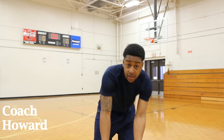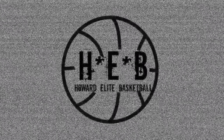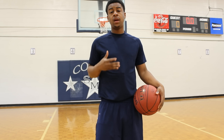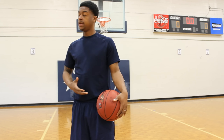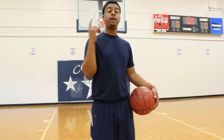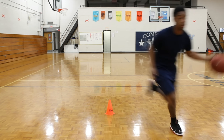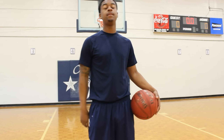It's Coach Howard here with Howard Elite Basketball. Let's go. Today we're going to be learning how to do a Harden step. A Harden step is a move that James Harden does — it's very effective. I need every basketball player to get this move in your game right now. If you don't have it in your game, question your ability to play the game, okay?